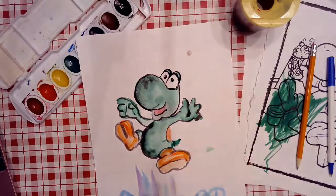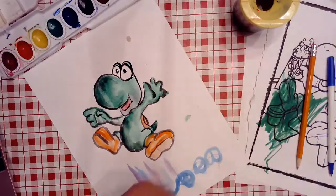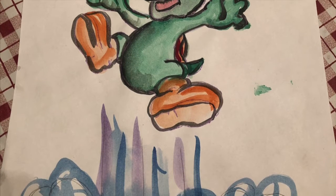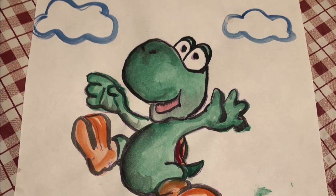I did make a couple of mistakes in my painting, but I didn't throw away or give up on my art. I tried to find solutions and I'm actually really happy with my final result. Try transferring an image today and share it with me on Seesaw or Google Classroom. Until next time, bye!